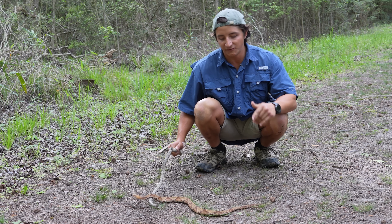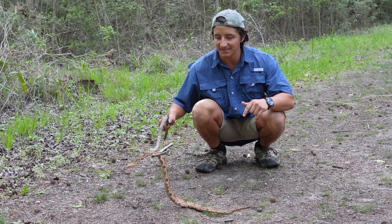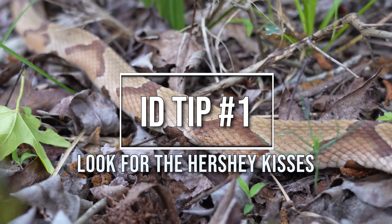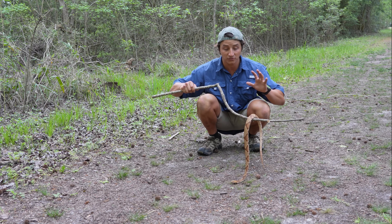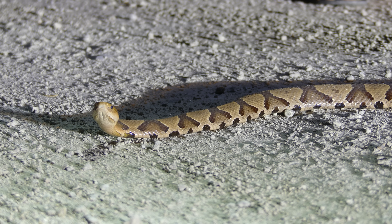ID tip number one: if you look at the side of this Copperhead, this patterning to me at least looks just like Hershey Kisses. And that, I would say, is the easiest and most effective way to identify a Copperhead snake. You look for those Hershey Kiss patterns on the side, and that is guaranteed to tell you that it is a Copperhead.